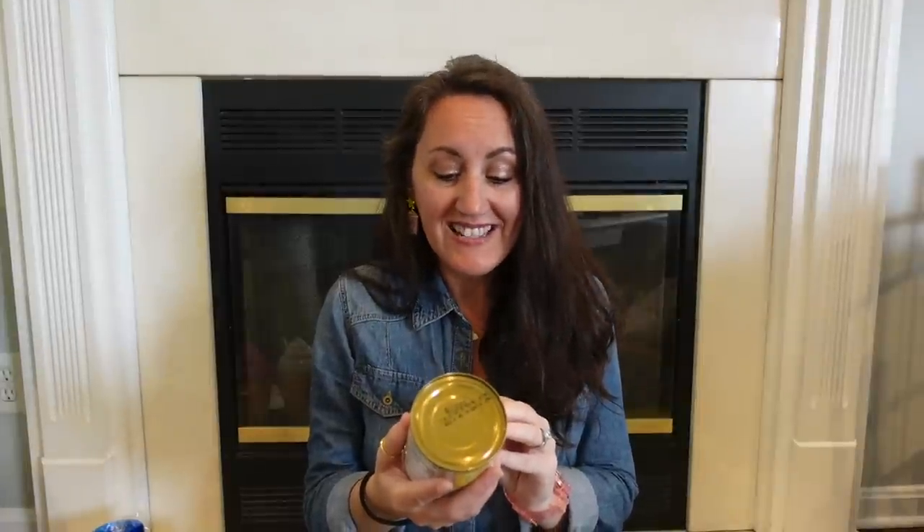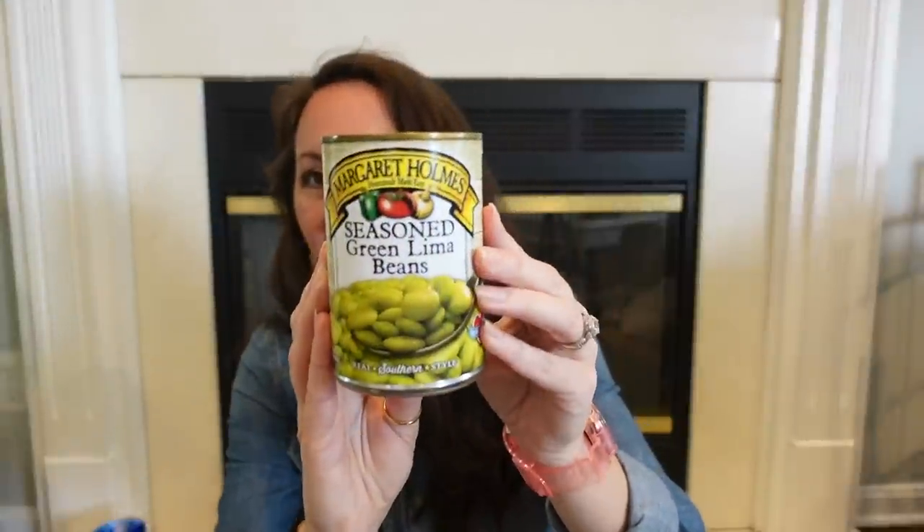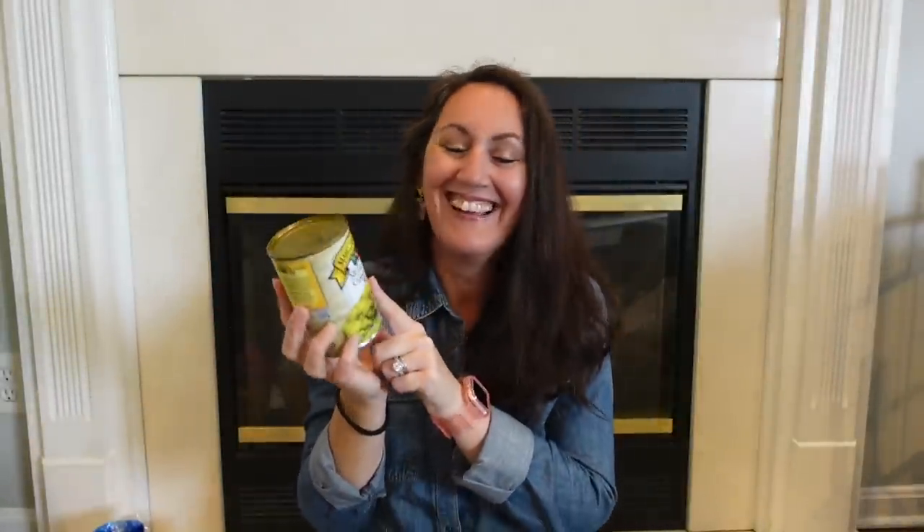I grabbed this — it's called Margaret Holmes Seasoned Green Lima Beans, real Southern style. Growing up, the only way I would eat lima beans was if my mom covered them in melted cheese. I have not had lima beans since I was a kid, but since this is already seasoned for me, I figured I would try it. We're going to see if my family likes this. If you've ever tried these, let me know — are they good, or do I need to cover them in cheese?